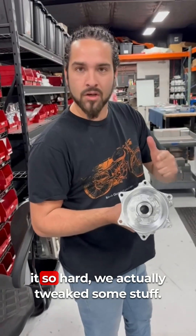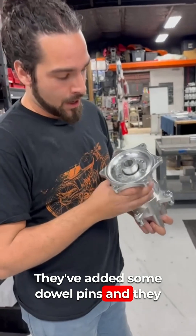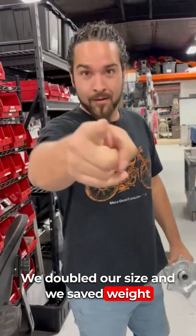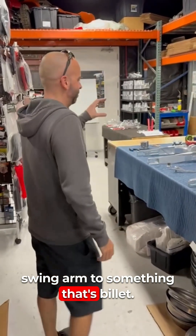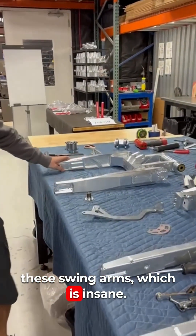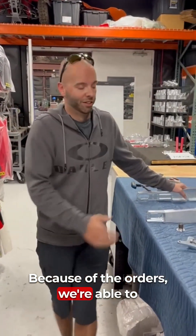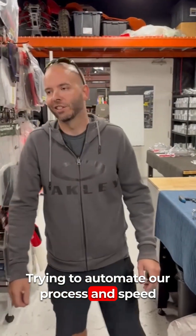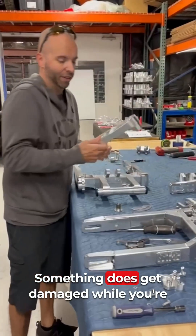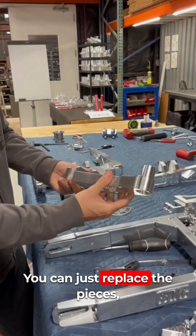The last bike I rode I rode so hard we actually tweaked some stuff. Since then BVC went back and beefed it up — they've added dowel pins and doubled the size of the hardware. Going from a welded, fabricated TIG-welded swing arm to something that's billet, we actually took something that was about 40 separate pieces down to about eight pieces on these swing arms. That cuts lead time completely in half. Less parts, less stuff can break, easier to put together. And if anything gets damaged on the swing arm, it's completely modular — you can just replace the pieces.